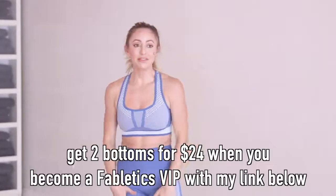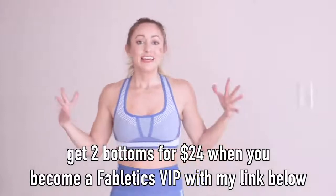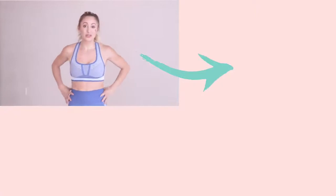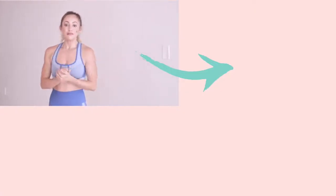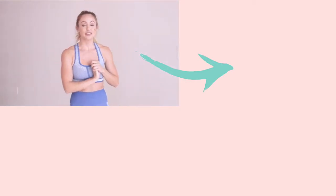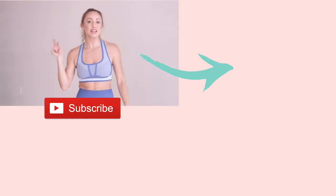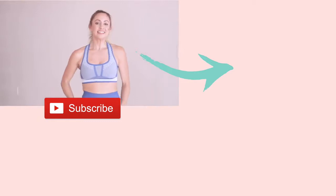That is our workout. Great job — that was not easy. I want to remind you about my outfit that I felt so good in while working out. Everything seemed nice and in place and it doesn't cut off anywhere, which is really nice. If you become a VIP member of Fabletics, you get your first two leggings for only $24 — I'm going to leave the link below. Make sure you subscribe to my YouTube channel so I can make more free videos like this for you. See you next time, bye.